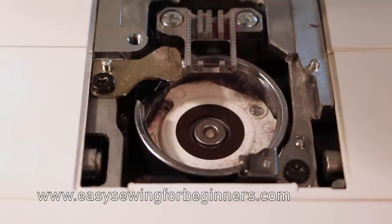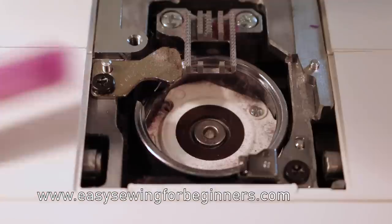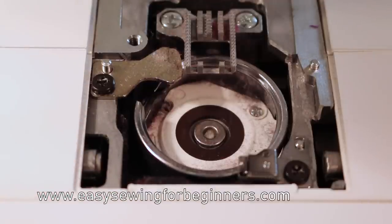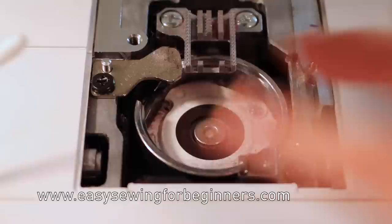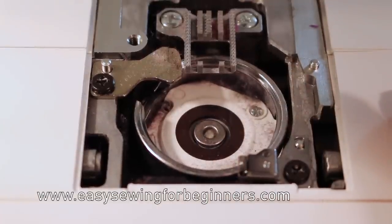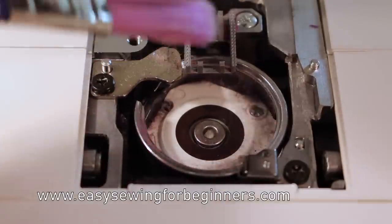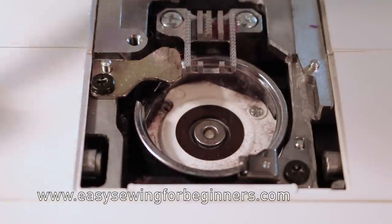Now with your sewing machine, you may have been provided with a little brush, or if not, sometimes you can use a paint brush, you could use the vacuum cleaner. Some people even like to use cotton tips to clean out all that fluff in there. I'm not sure where my little brush is, so I'm going to use this paint brush just to get in between the teeth on the feed dogs here.